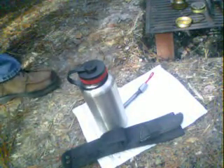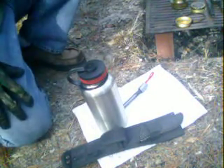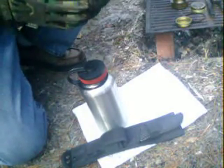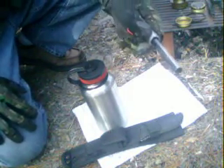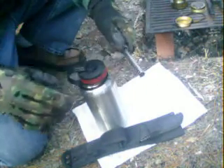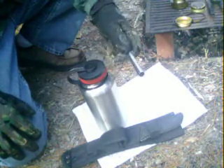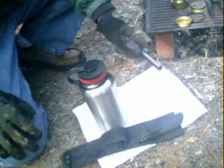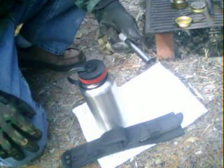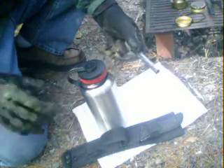I want to take this opportunity this morning while I'm out here to show you three pieces of new gear that I'm using today. This one is a half-inch by five-inch ferrule rod — everybody's been talking about these and I can tell you that I do like this. It doesn't come with a handle or anything like that, but this thing throws a shower of sparks. It's pretty much all I've been using since I got it.